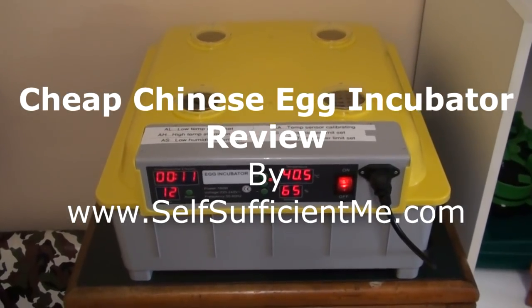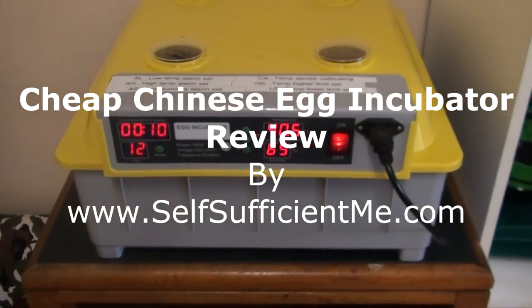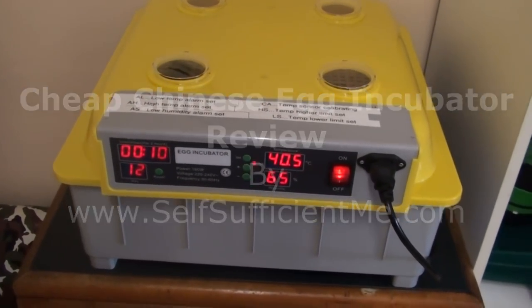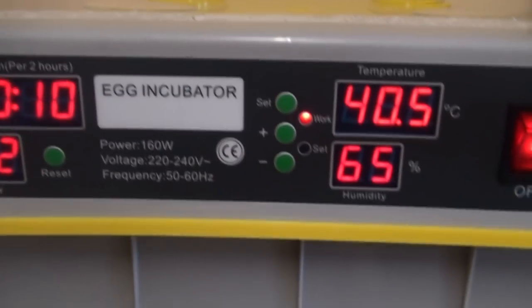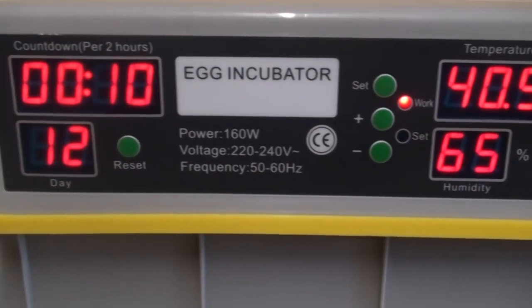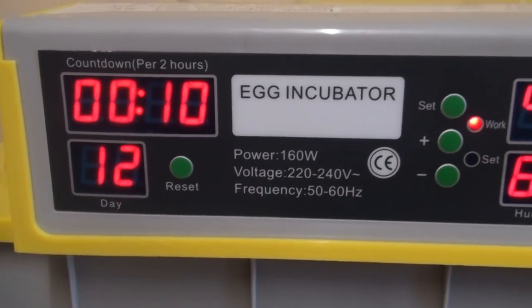This is my new Chinese incubator. It's a no-name brand, just called Egg Incubator. It used to have a more expensive brand but it's broken, so I purchased this one for about a quarter of the price.